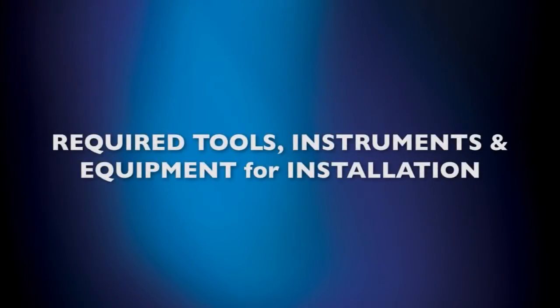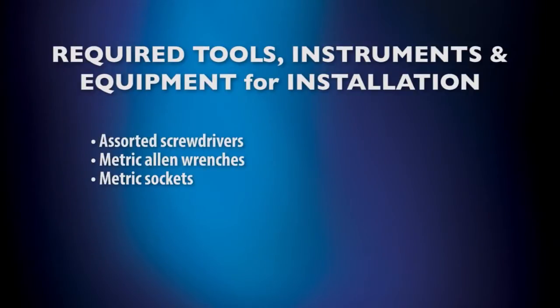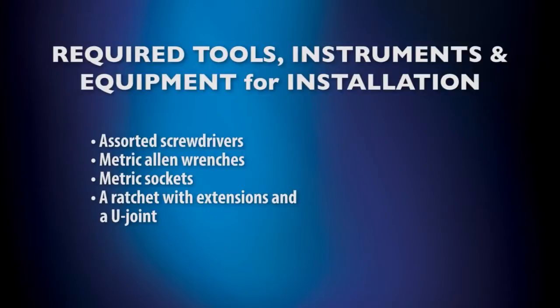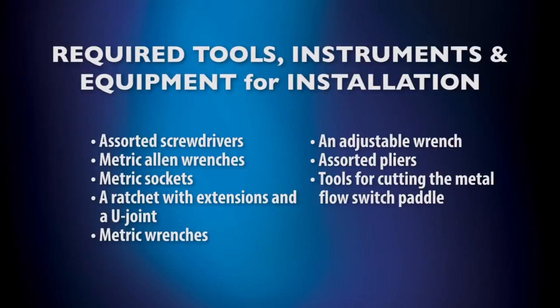Before beginning the installation of your unit, please review this list of important equipment and instruments that you'll need to perform your installation. You should have assorted screwdrivers, metric allen wrenches, and metric sockets, a ratchet with extensions and a U-joint, metric wrenches and an adjustable wrench, assorted pliers, tools for cutting the metal flow switch paddle, a hacksaw, and a forklift or similar piece of equipment for lifting and moving your unit.